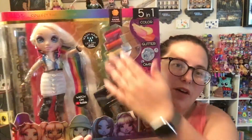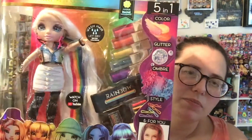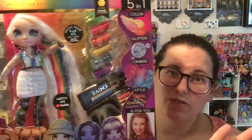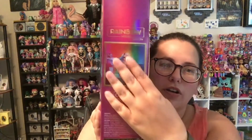She comes with a lot of different hair color options. We've got some dyes, we've got some chalk, we've got some hair accessories down here. I'm not going to be doing any of that — I just want the doll. She is part of an extension of the little salon set.